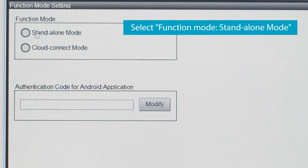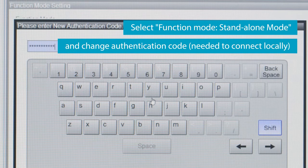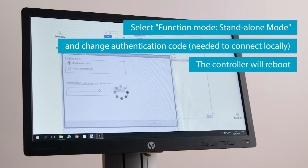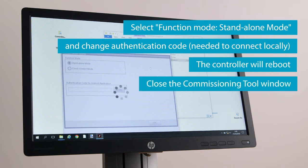If applicable for your region, set the daylight saving time and click OK. Select Function mode, Standalone mode, and change the authentication code. The controller will reboot. Close the Commissioning tool window.